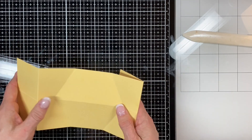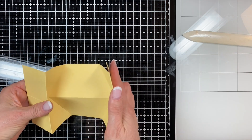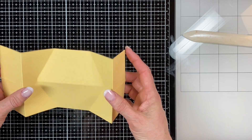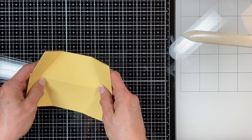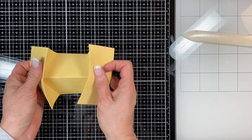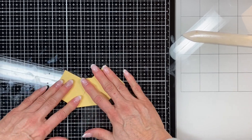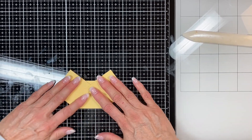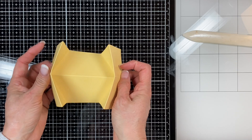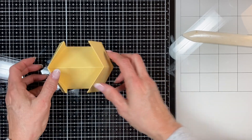Slowly work those folds so that it'll fold itself. Just slowly work it until it folds for you, then fold it down — that's what it's going to look like when it's closed. There's your card base, that's all there is to it. Isn't that awesome? It just knocks your socks off — it's so simple, it's so cute.